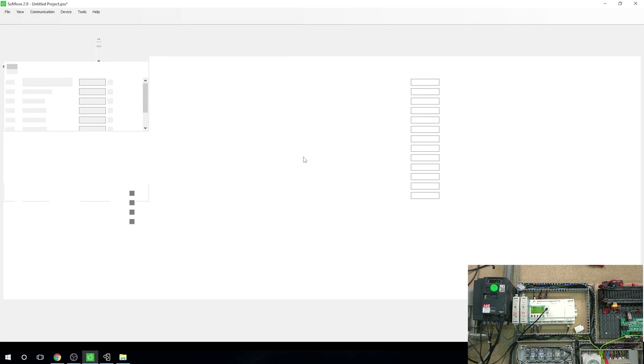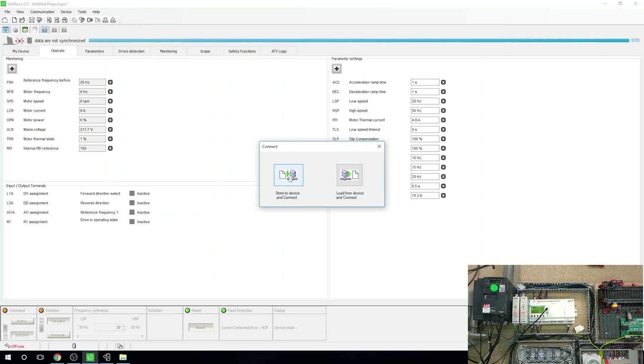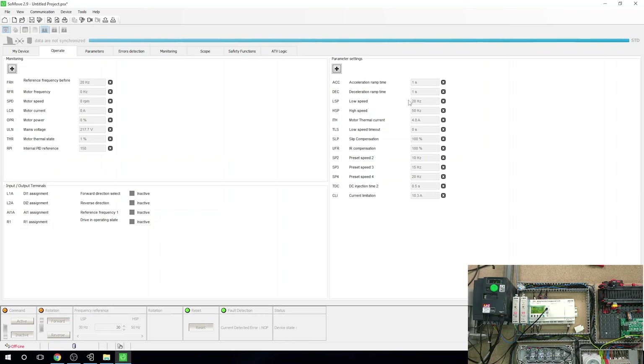While it's loading, I'm going to quickly jump into SoMove — I need to change a couple of things. I just need to check the drive settings, so let's go online quickly. I need to change the minimum frequency — there we go, let's change that to zero. Make sure that's the case so it will update inside the drive. Then we can go into parameters.